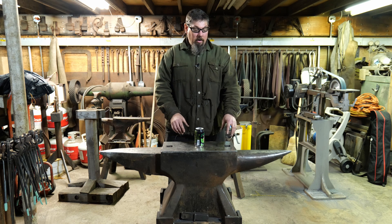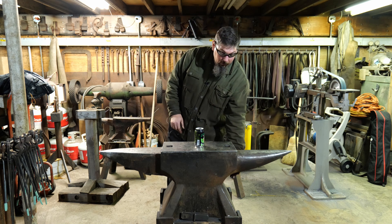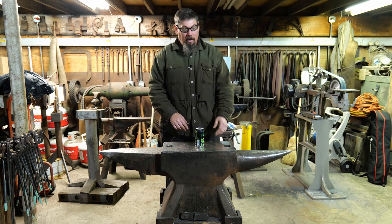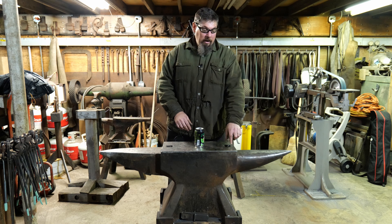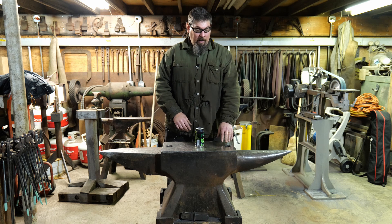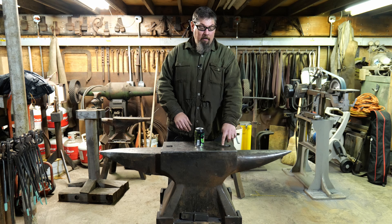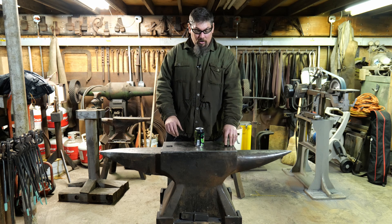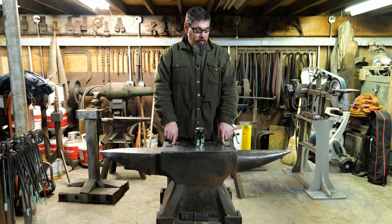Once that was done, we drilled through the face all the way down to the bottom and then counterbored that. So it has about a two and five eighths inch through hole and the counterbore is three inches and an inch and a half deep. I had a colleague with a water jet who took an inch and a half plate and cut a one and a half inch square hole through that plate and made it three inches in diameter. Those inserts were placed in the counterbored holes, bevels were ground, and then those were welded in place.